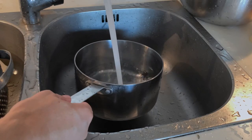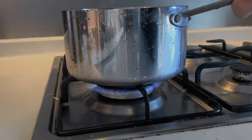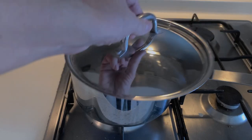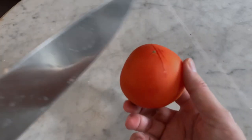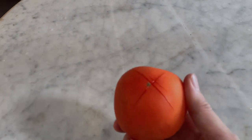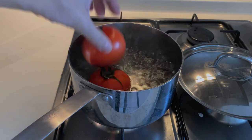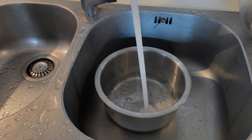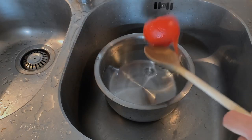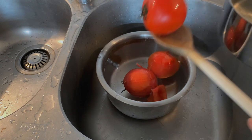Fill the saucepan with tap water and put it on a hot flame until it boils. Cover it. Score each tomato skin with a paring knife in a cross shape, and add the tomatoes to the boiling water. Let them cook for 2 minutes. In the meantime, fill a medium-sized bowl with cold water. After 2 minutes, pour the tomatoes into the cold water to cool them down.